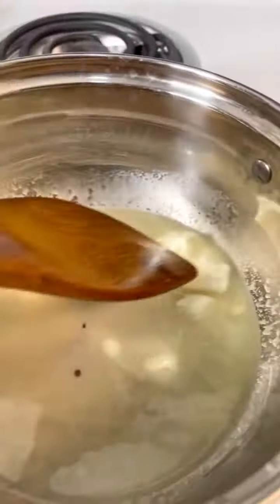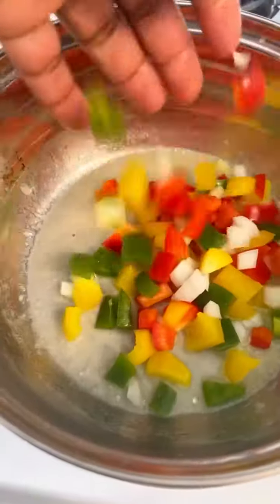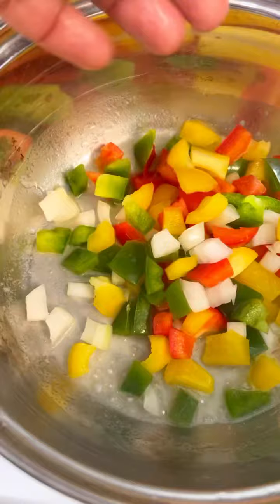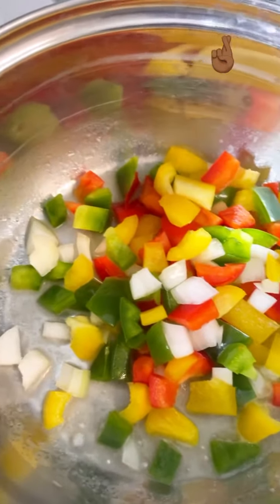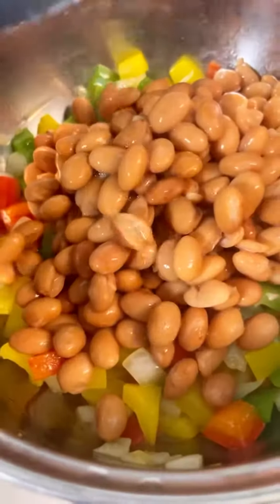The first thing you want to do is melt some vegan butter in a pan. You could also use veggie broth if you want. Then you're just gonna add your multicolored bell peppers and some onions. Sauté these just for a few minutes and then you're gonna go ahead and add your pinto beans.